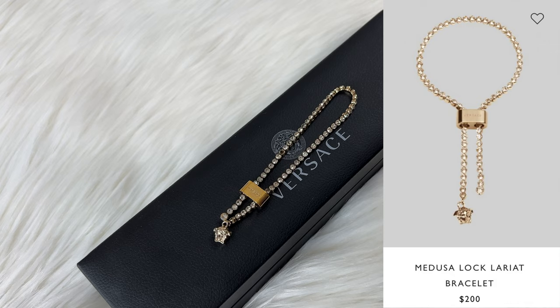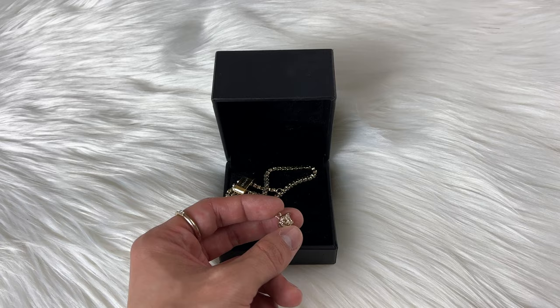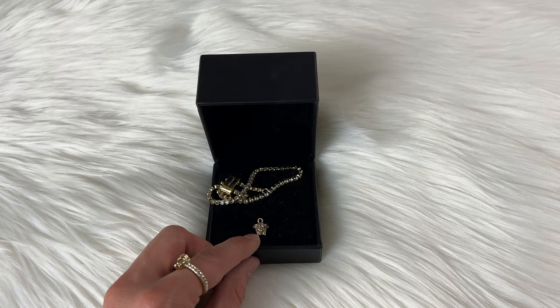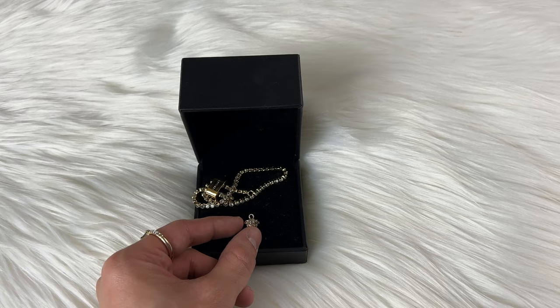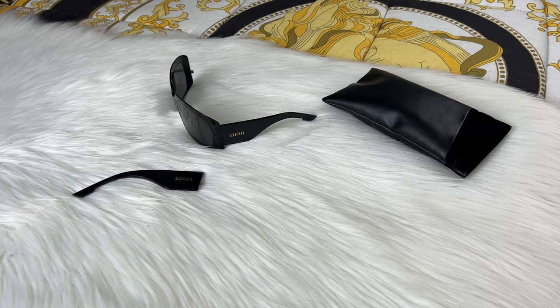We do have a bracelet that needs to be fixed - it is missing one crystal and the metal clasp came off. This is my fault: I was at the grocery store and my bracelet fell into a crack in the milk machine, and when I picked up the milk it tore the clasp off. I was able to find it, and all it needs is to be re-fastened. I might just take all my Versace items in on one trip.